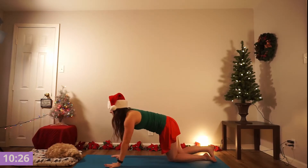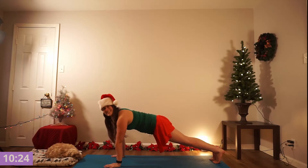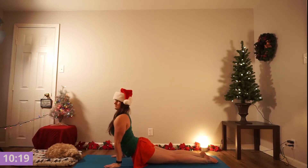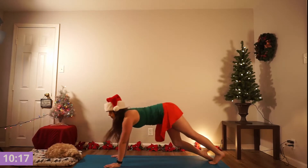Releasing into that hamstring stretch for a moment. And then finding yourself into your plank, flowing through this chaturanga. Exhale, lower down crocodile. Inhale, cobra or upward dog. And exhale, downward dog.